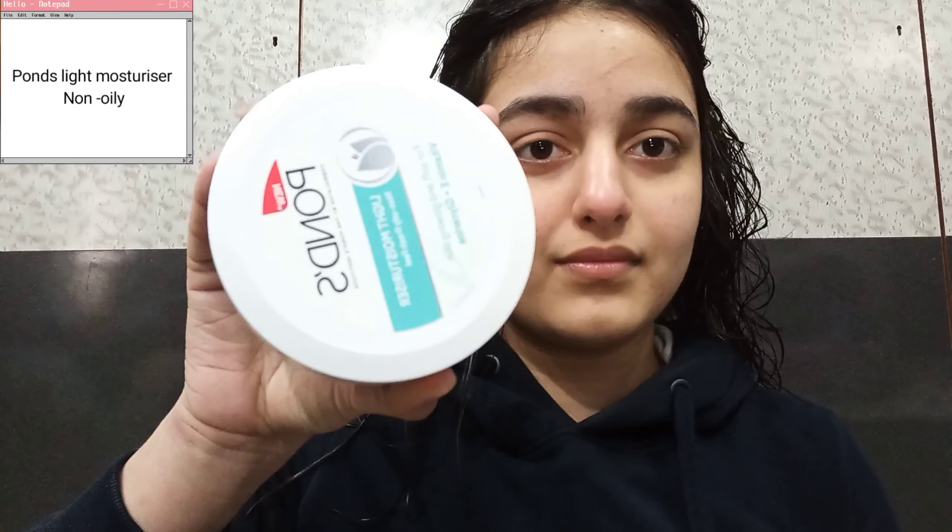First, I'm going to use Pawn's Light moisturizer to moisturize my skin properly. I'm going to rub it all over so that all its ingredients can absorb into my face, and I'm going to take quite an amount of time to properly blend it into my skin.